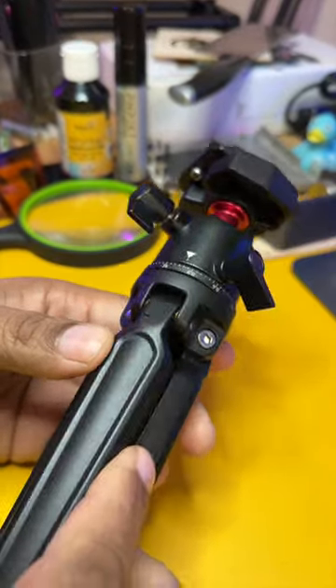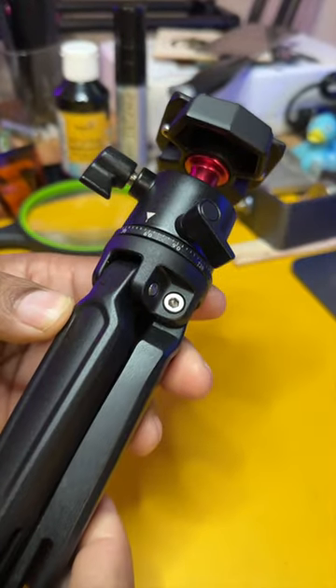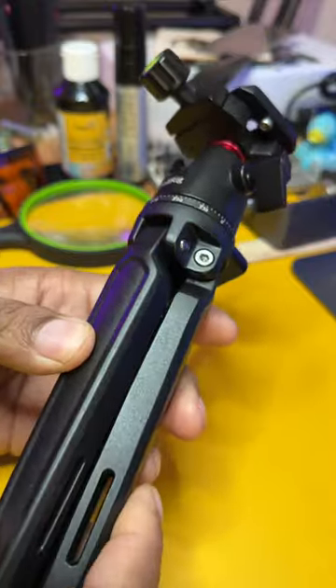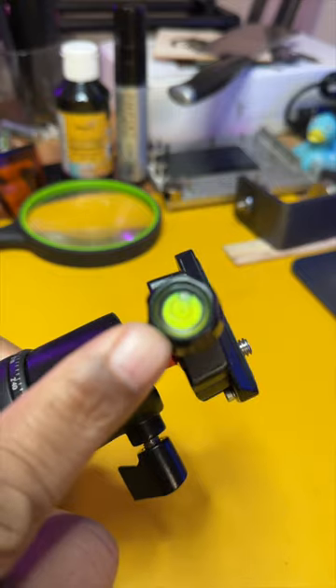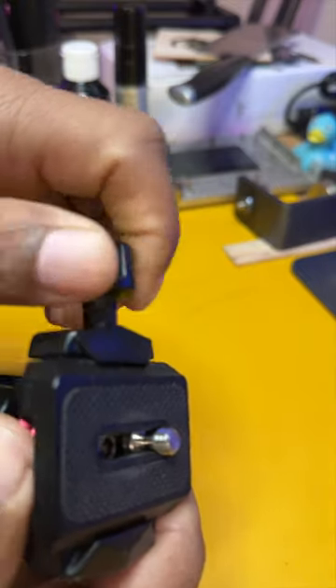This has to be one of the best little mini desktop tripods I have found so far. This comes from SmallRig. It has a ball head mount with a quick release plate, built-in bubble level, and is very simple to operate.